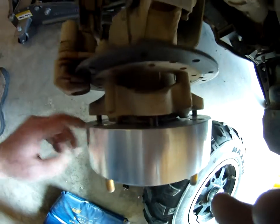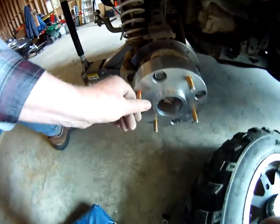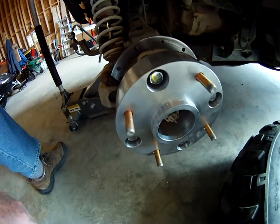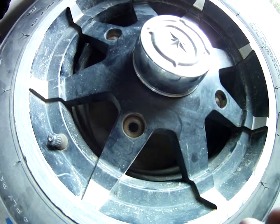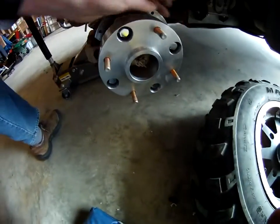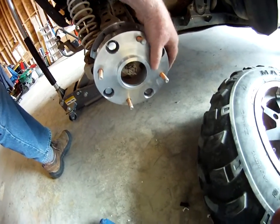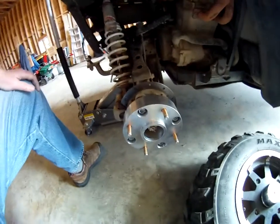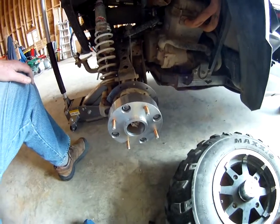The real stopping point is the seven-sixteenths inch bolts don't fit in the three-eighths inch hole. So these spacers are useless to me, and I'm not sure where I can put the tires on now.